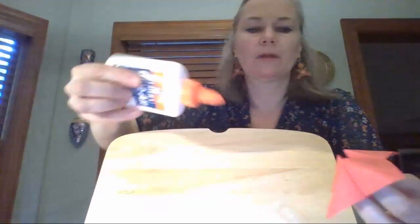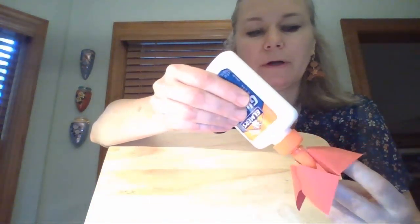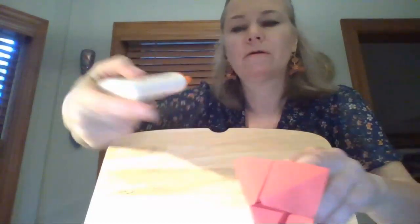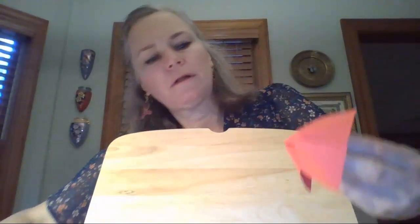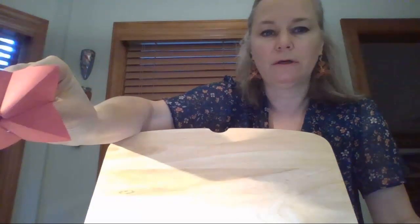What I did is take a drop of glue and glue these top flaps together — put a drop of glue right in here and glue these two top ones together. Then do the same thing for the bottom, so that it only opens and closes in one direction for the mouth.